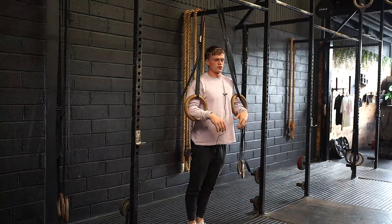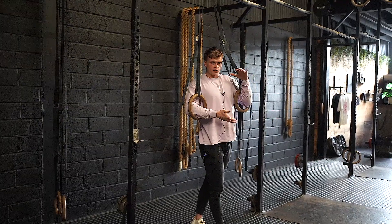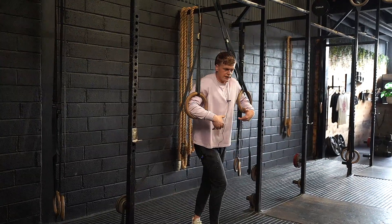This is what we want to look for. Whenever you're watching athletes do ring dips, you want to be watching their hips to see how much they're actually moving, rather than just folding into the rings.